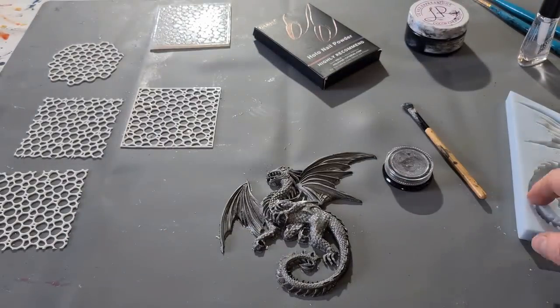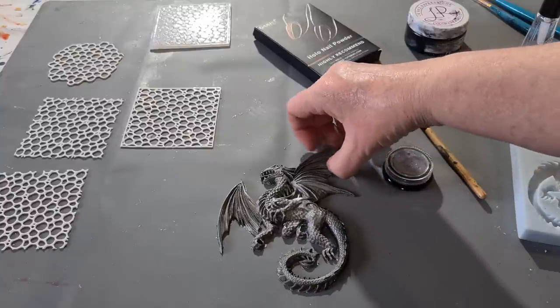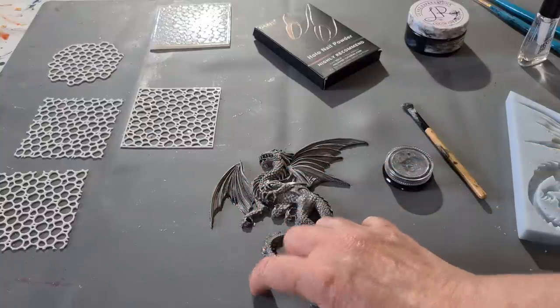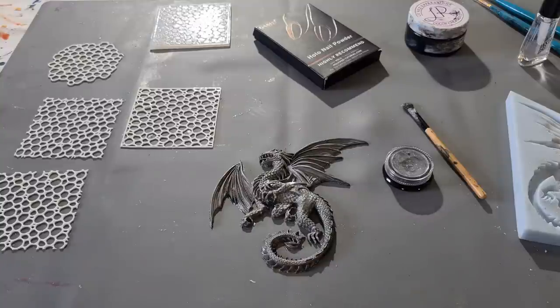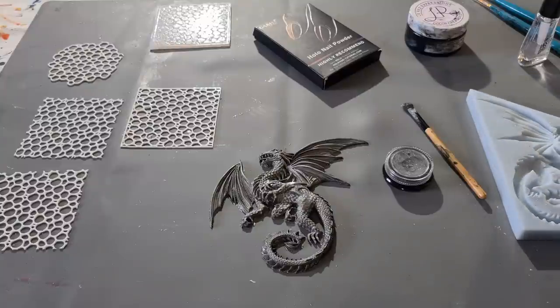I'm going to have to try that again on a different mold and see what happens. Bear with me. Thanks for watching — it wasn't very successful but we may have learned something: maybe we can't use matte molds. I'll try again with another mold and see what happens. I'm sorry it didn't work out the way it was planned, but we learn this way. See you real soon for the next video!